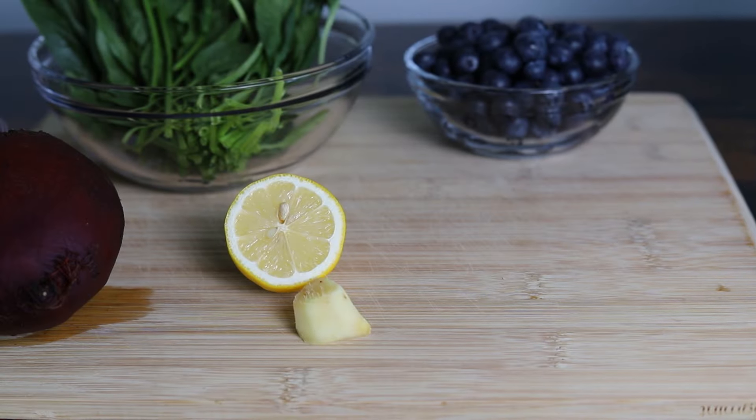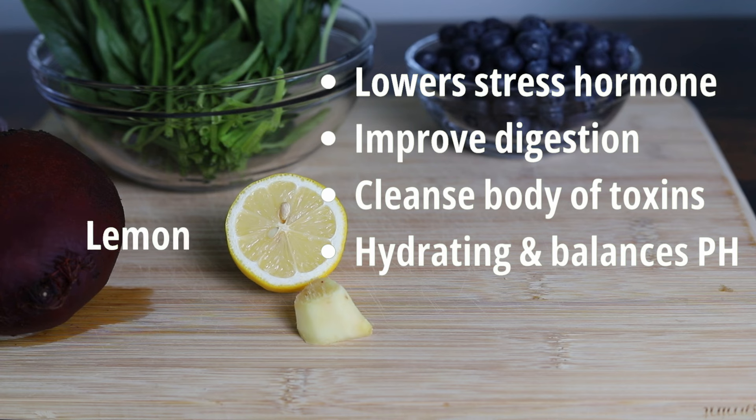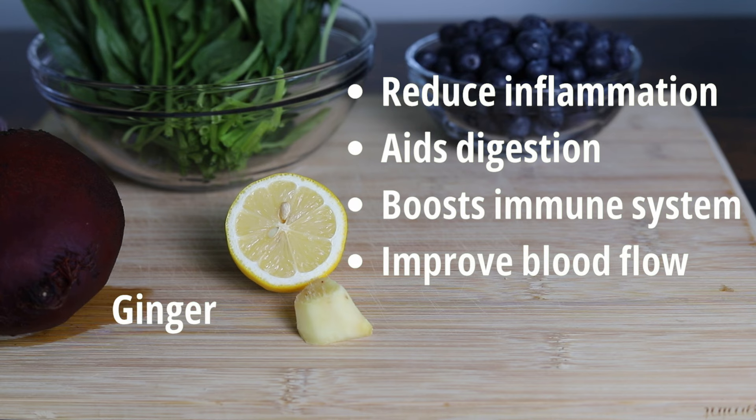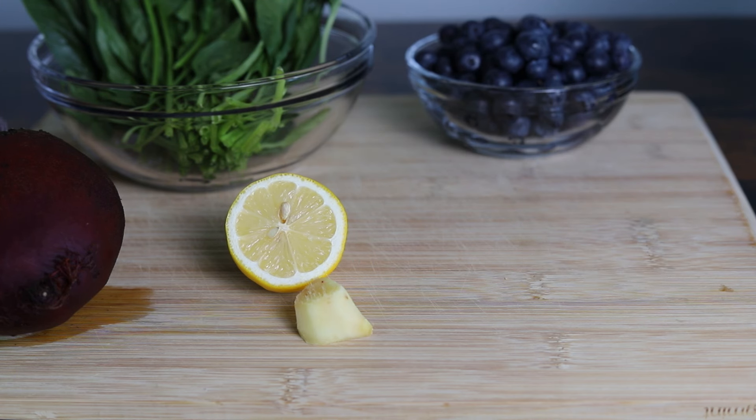Finally, we have lemon and ginger. Lemon is great for lowering stress hormones because they're high in vitamin C. They help with digestion, cleanse your body of toxins, keep you hydrated, and balance your body's pH levels. And ginger — oh my goodness, I love ginger. It is such a powerful root because it helps reduce inflammation in the body, aids digestion, helps boost your immune system, and helps improve your blood flow, which is so important because the more blood that we get to our heart and our brain, the better.